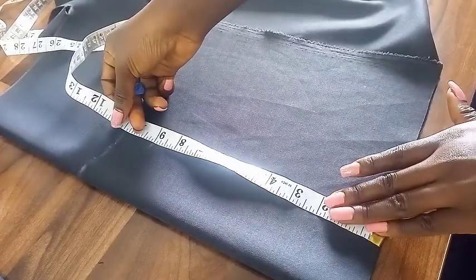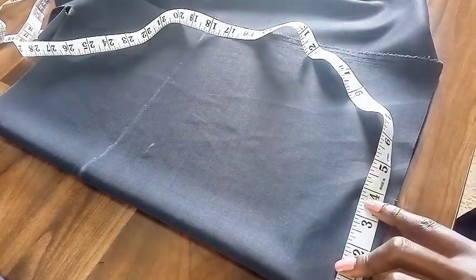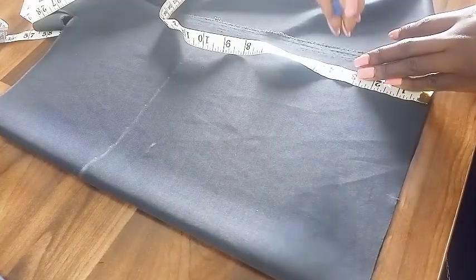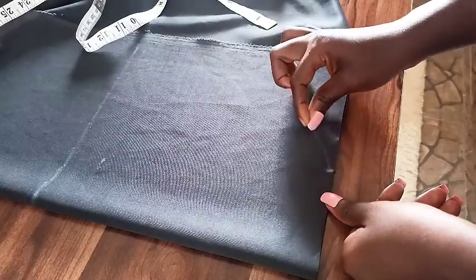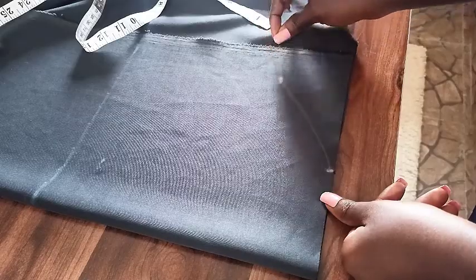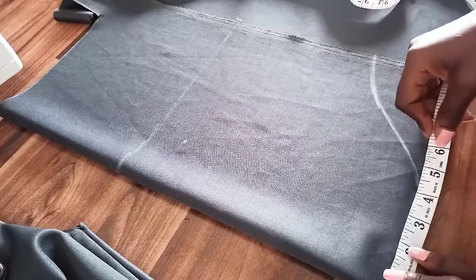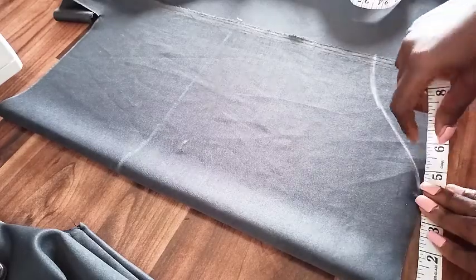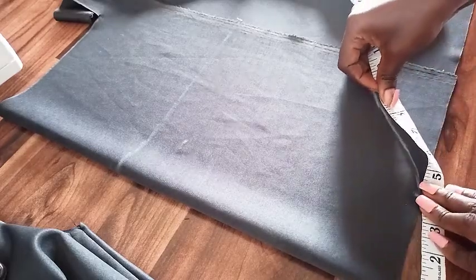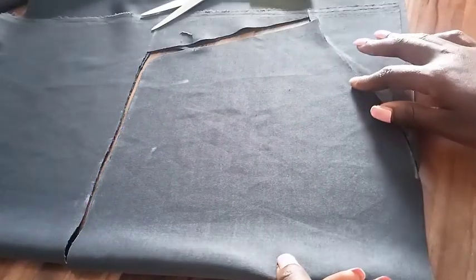For the sleeve, I went with 9 to 10.5 inches and marked 4 inches at the top and 3 inches for the slope, then just connect. This is the method I usually use to draft my sleeve and it always comes out good. Whichever pattern you want to use is fine, but this is how I do mine. Cross-check to make sure the measurements will work and adjust accordingly.